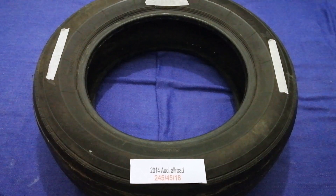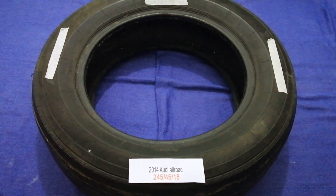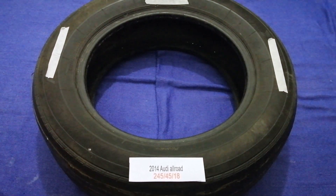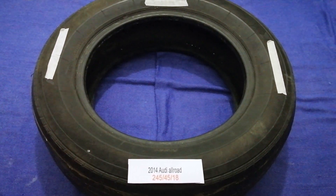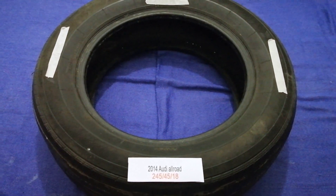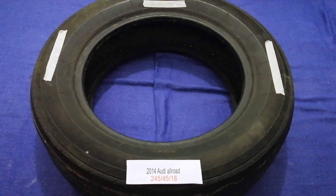So once again, the tire size for your 2014 Audi Allroad is 245/45/18. If you know a cheaper place to buy tires for your car, make sure to leave a comment and let the rest of us know. Don't forget to check the video description for the best price.